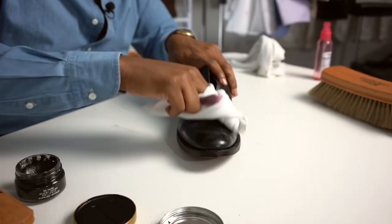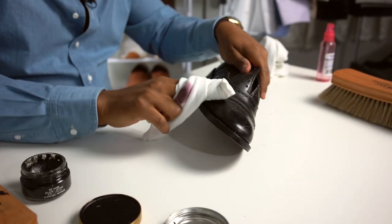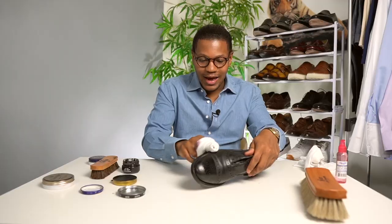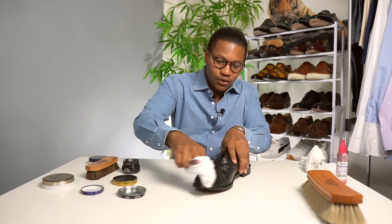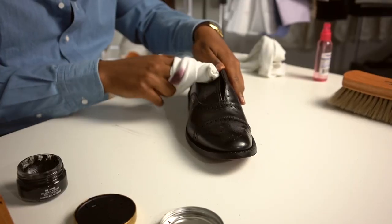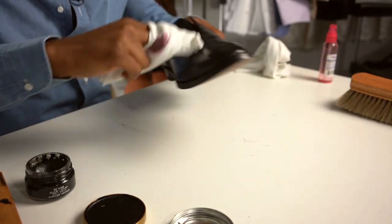So, once the shoes have sat for just a little bit, you want to go ahead and start buffing off the cream polish on the shoe. And what this is going to do is it's going to give you kind of an entry-level shine, something that is wearable if you really wanted to. I prefer to have just a little bit more of a shine, and so that's what I'm going to do with the mirror shine.